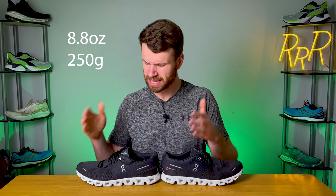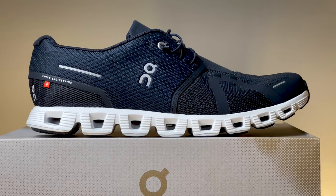The On Cloud 5 costs $140, only weighs 8.8 ounces, which definitely puts it on the lighter end of things. As far as the stack height goes, you get 28 millimeters in the heel with 20 in the forefoot for a total drop of 8 millimeters. This is an increase of 2 millimeters versus last year, which had a drop of 6 millimeters.